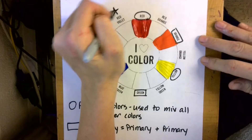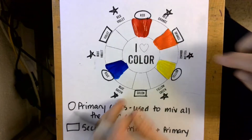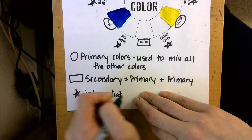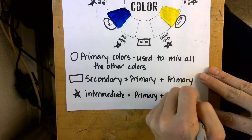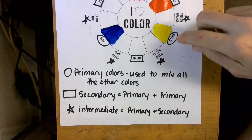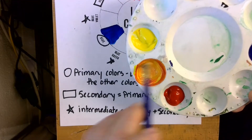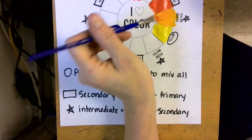Next we're going to star the intermediate colors. The intermediate colors are the colors that have two names — for example, red-orange and yellow-orange. They are in between the primary and the secondary colors. Down at the bottom I'm going to make a star and write 'intermediate = a primary + a secondary.' The nice thing about intermediate colors is they tell you how to mix them. So yellow-orange is in between orange and yellow — to mix yellow-orange I mix yellow and orange. I already have orange mixed, so I'm going to take a clean brush, pick up some yellow, add it to my orange, and then paint it on my paper.